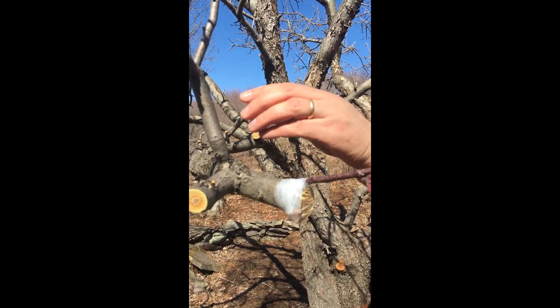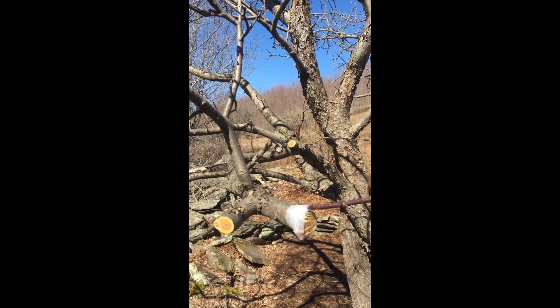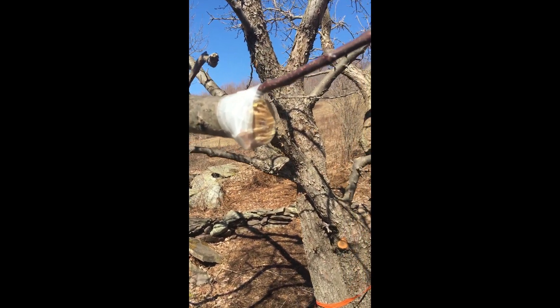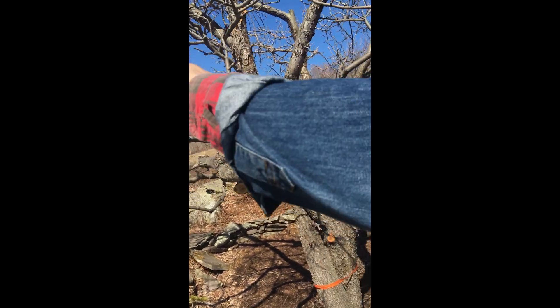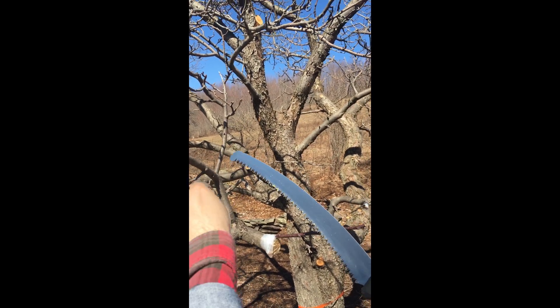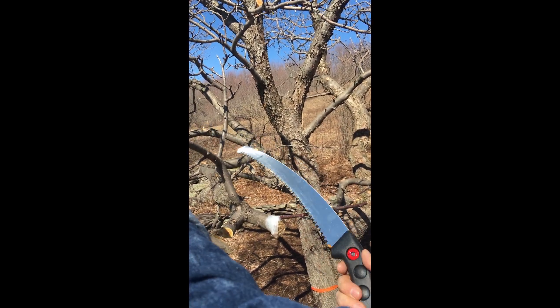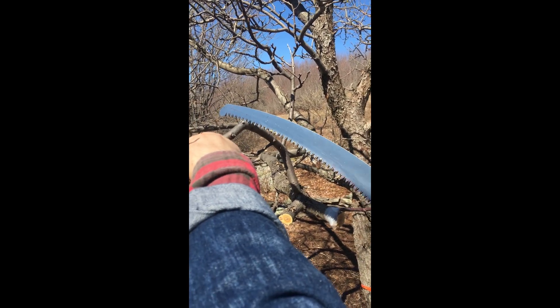I'm going to do a different type of graft up here. Are there any examples on your trees where a graft has taken and grown? This is the first time I've done it — but actually, wait, there is an example. I'll show you the baby trees.